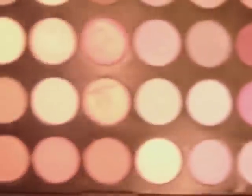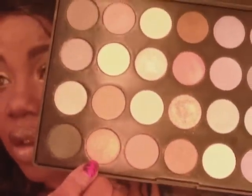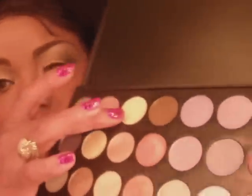I'm going to show the inside of this palette again because my webcam was tripping. Those are the colors. I used this gold, and I used this one as a highlight. And from my Coastal Scents palette, I used this brown.